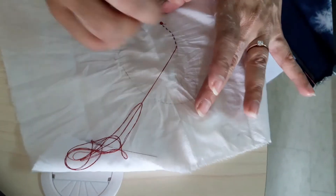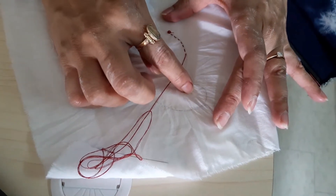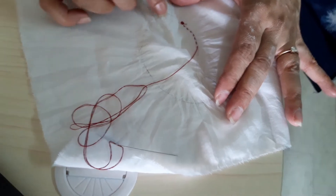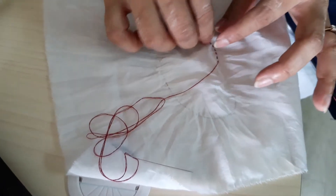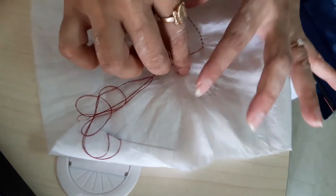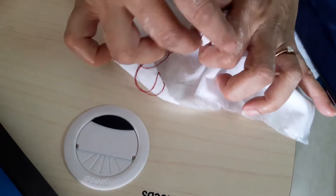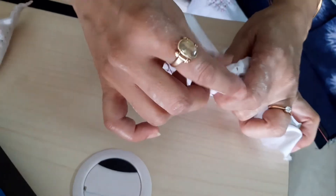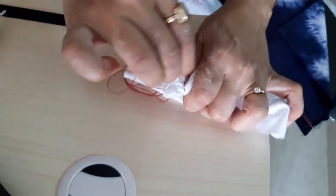What you are going to do is stitch on the paisley and complete it till this point, then pull the two threads so that it gets gathered up. Once the paisley gets gathered up, hold the fabric and tie it very tightly.